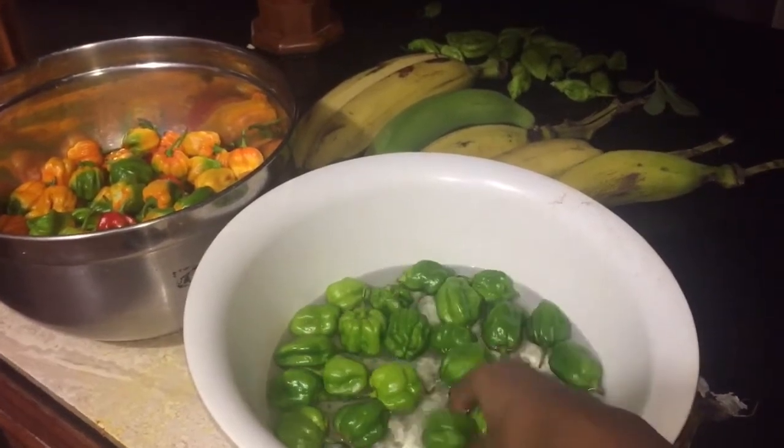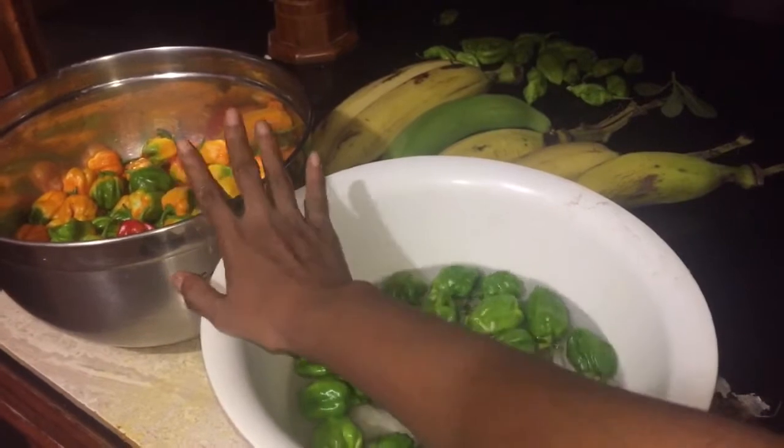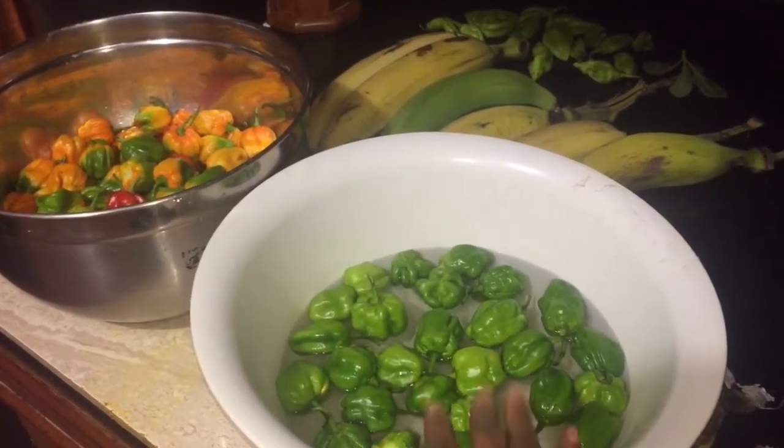After picking the peppers, we have green and half-ripe peppers and ripe peppers. We're going to use the green peppers for one thing, but we're going to use these half-ripe peppers to make the sauce.